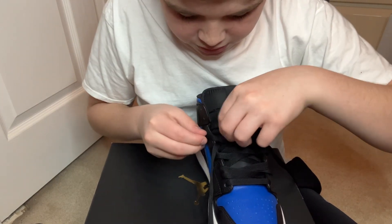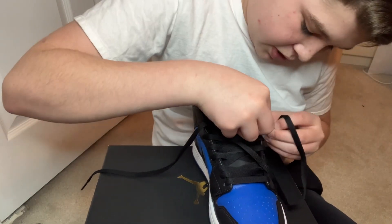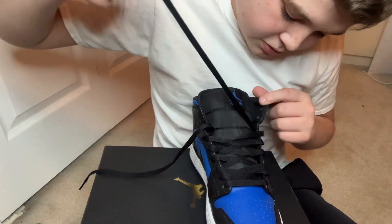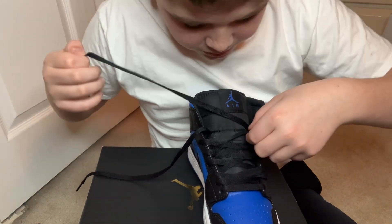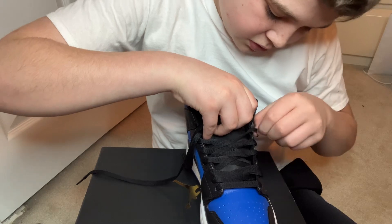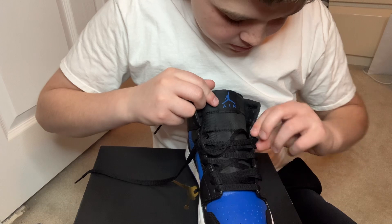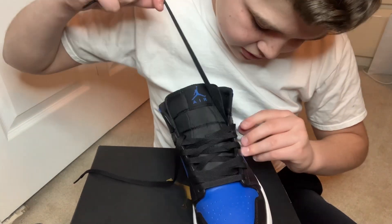Make sure they are loose — it doesn't matter how loose. But you want to make sure they actually go up to the top, so don't be leaving huge gaps. You can just turn the laces over. Make sure they get in.